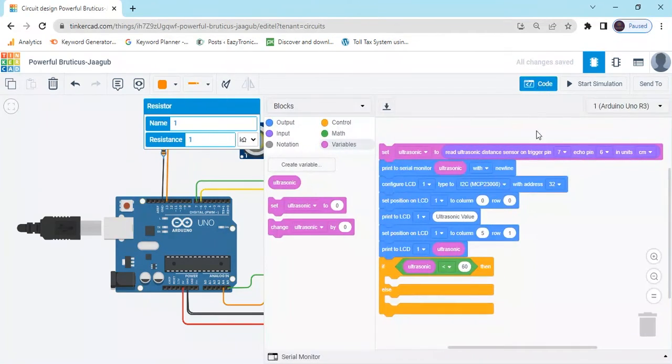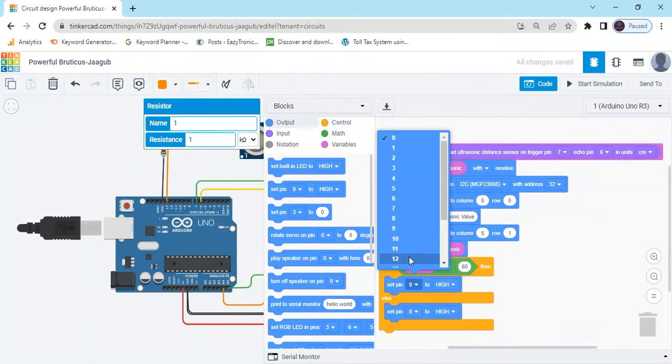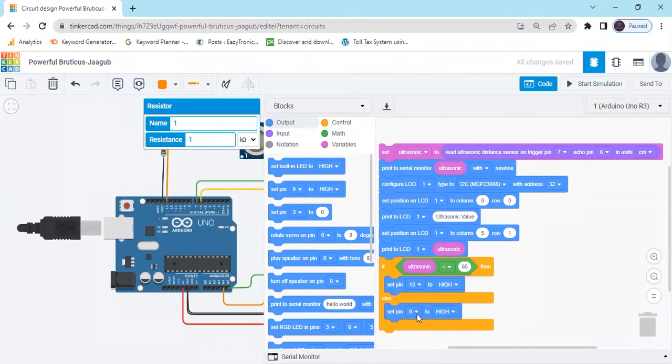Click on the code block, go to output, and take a 'set pin' block. Go to the control block and add an if-else block. Put the ultrasonic variable with the math comparison block — if ultrasonic is less than 60, then set pin 13 to HIGH (LED on); in the else block, set pin 13 to LOW (LED off).